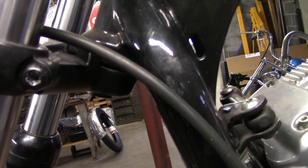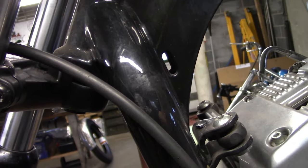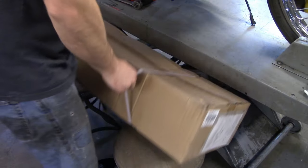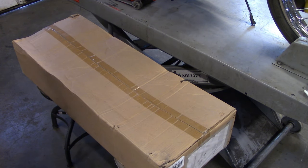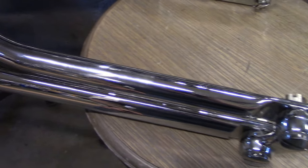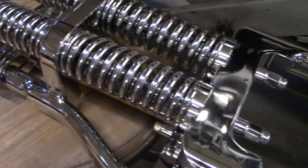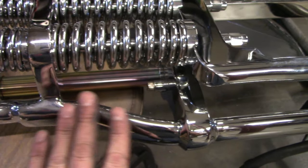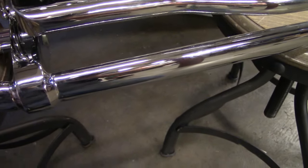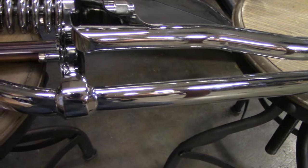You had to go with the one that was built for this frame — a little more expensive — but we're going to see how it fits. Nice finish quality, chrome looks good. I was afraid it was going to be a really cheap-looking chrome, but this actually looks pretty good.